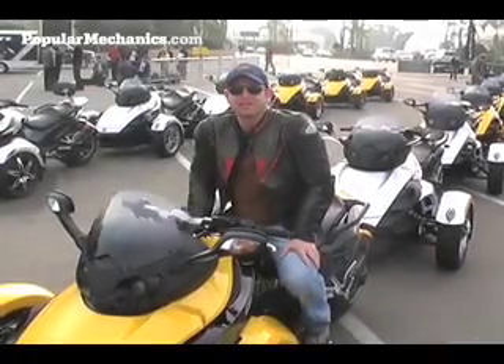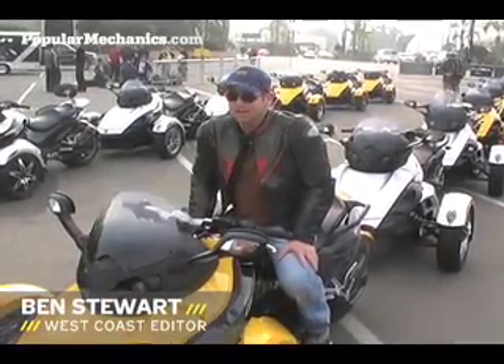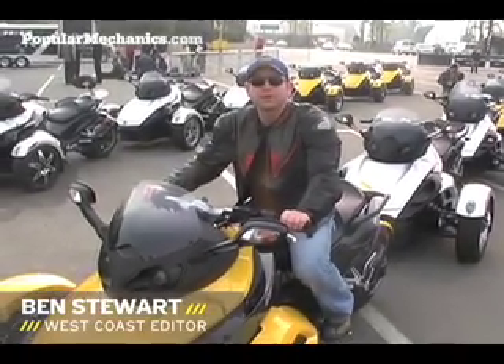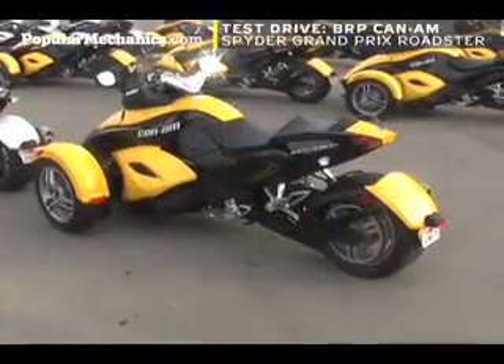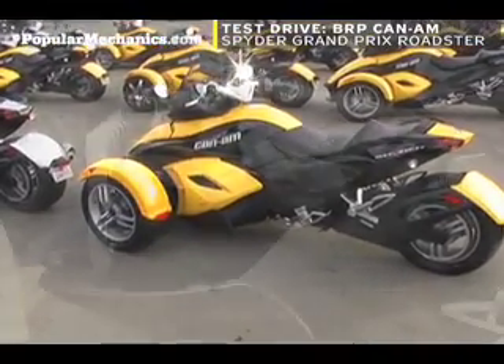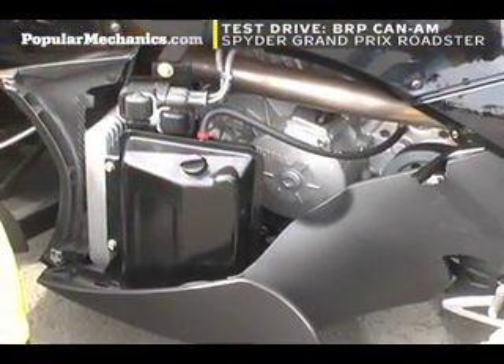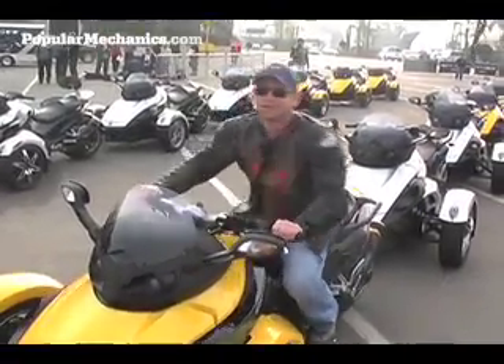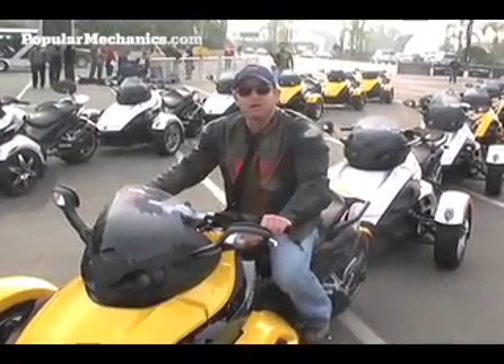Ben Stewart here with PopularMechanics.com and I'm in San Diego about to get on this thing and go for a ride. This is the BRP Can-Am Spyder. It's basically like a three-wheeled motorcycle. It's got a V-twin right here between my legs with 106 horsepower and it's got the stability maybe of a car. We'll have to go see.